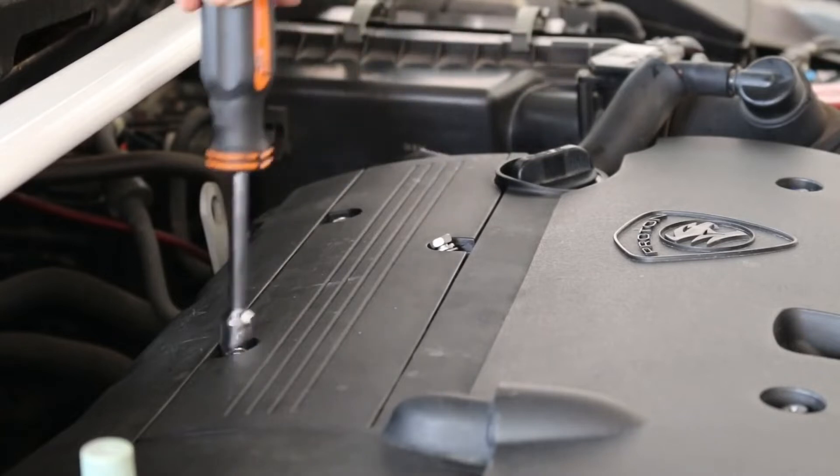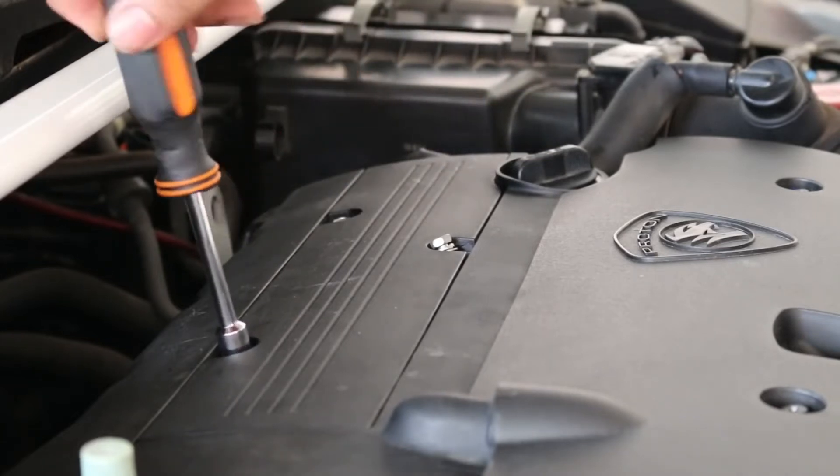Remove the ignition coil cover by undoing the three 10 mm bolts.